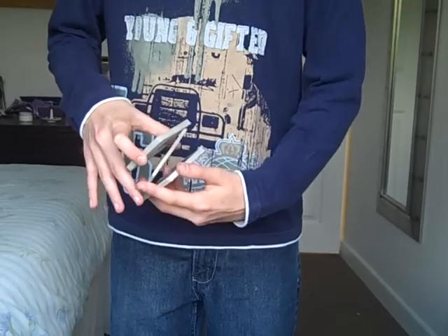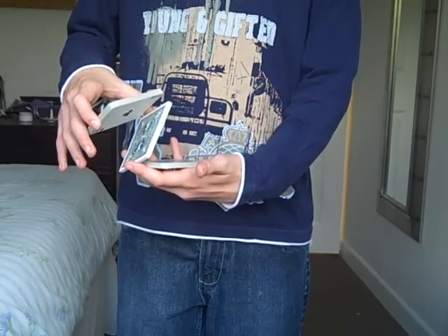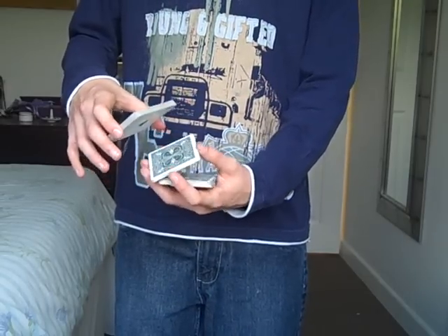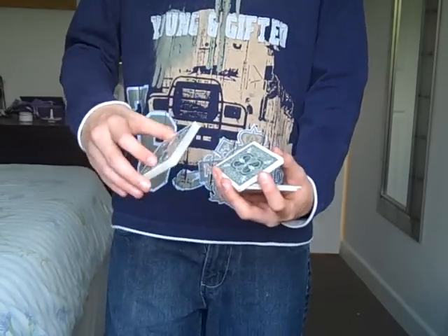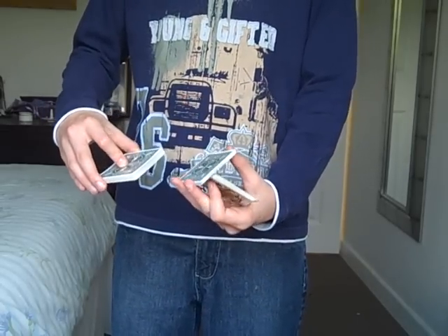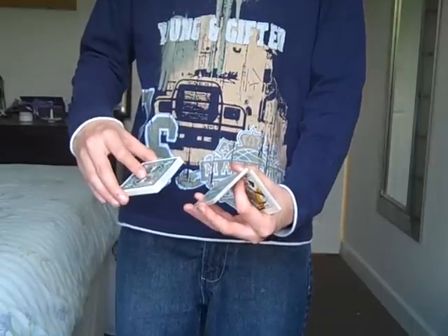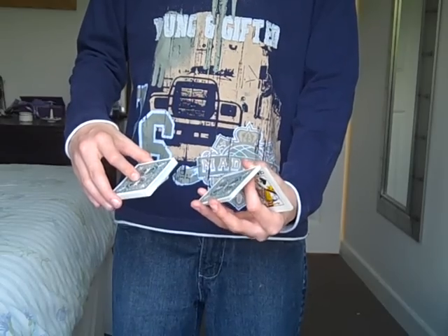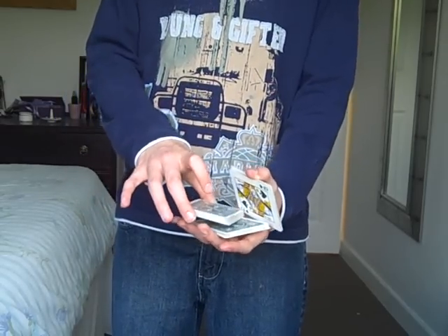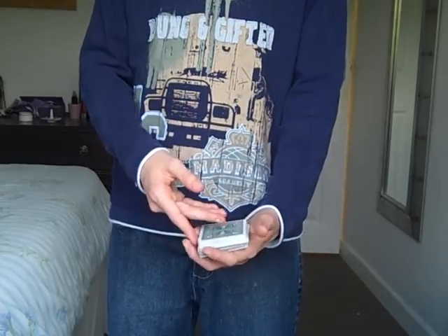Once you've got that, you want to drop the bottom packet into your palm like so. Then remove the top packet completely, getting the middle packet into straddle grip. You should be in this position now. Then go into a Charlier cup with this hand — push that packet up. If you want a tutorial on the Charlier cup, just leave it as a request on my channel. Go into a Charlier cup and as you do so, add this packet in using a palm to twist that packet up and around.